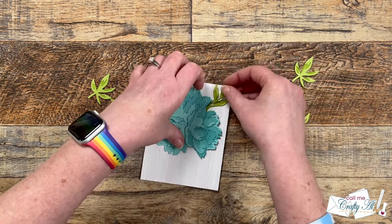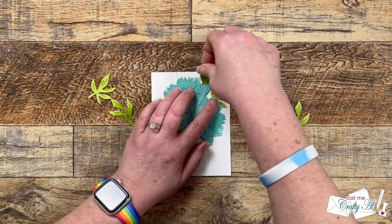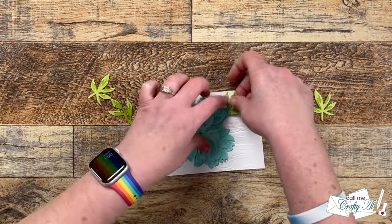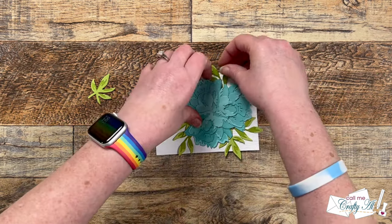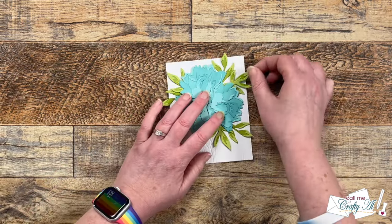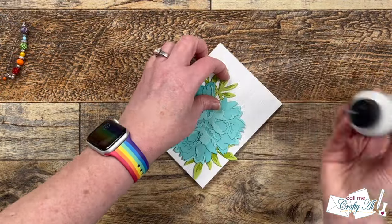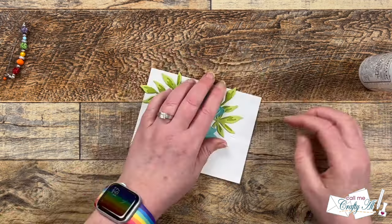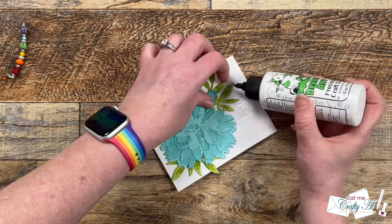Because I had only adhered the center of the back, I'm now able to tuck my leaves in behind the flowers. I spent a little time arranging them so there were a couple coming out from each of the flowers, and I didn't want them to stick too far out from the white cardstock so it stayed within the constraints of my card base. Once I got that figured out I brought back the liquid glue and put a little behind each of the leaf petals.